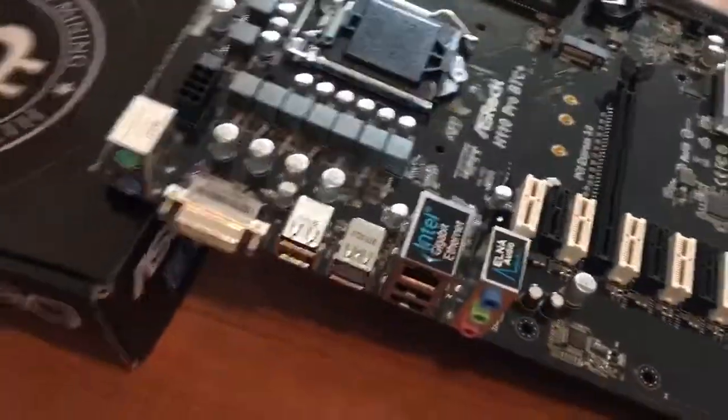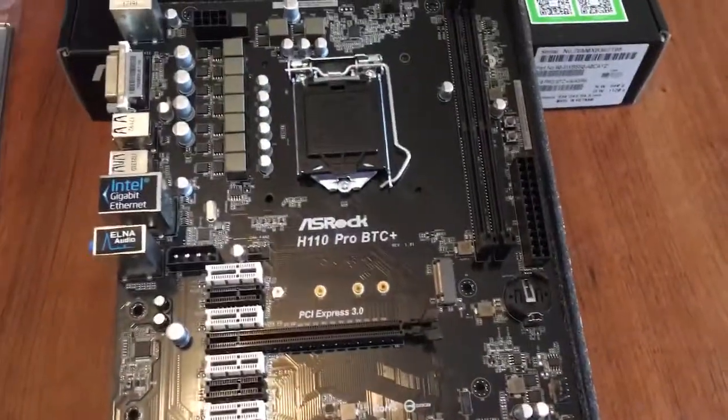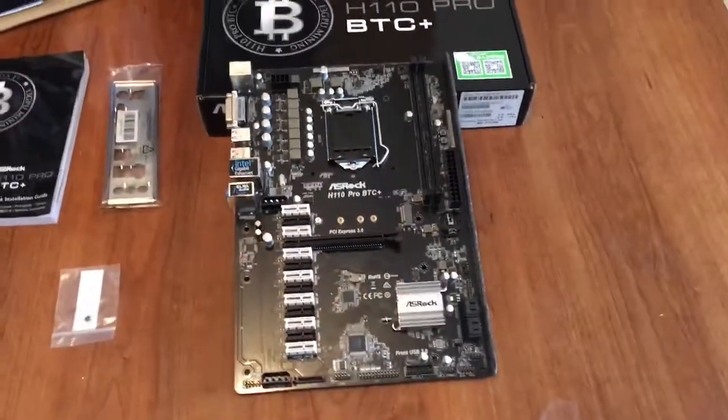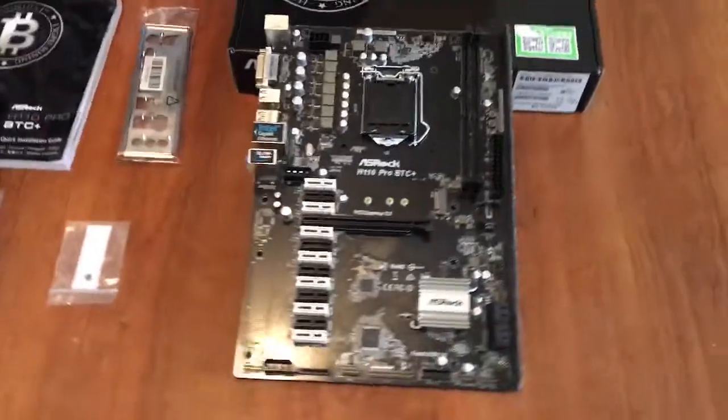It's got all these things on here, all these ports. If you want, you can go ahead and Google ASRock H110 Pro BTC Plus motherboard and you'll find all kinds of information about it on the internet. Let me know in the comments if you want one of these things and I'll get back to you. Otherwise, we'll see you next time.